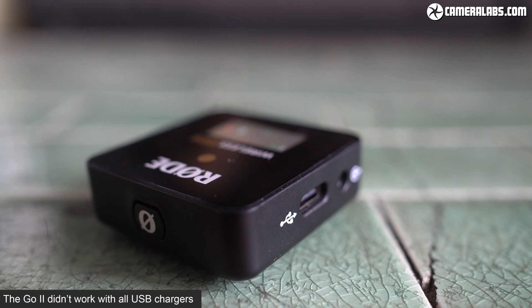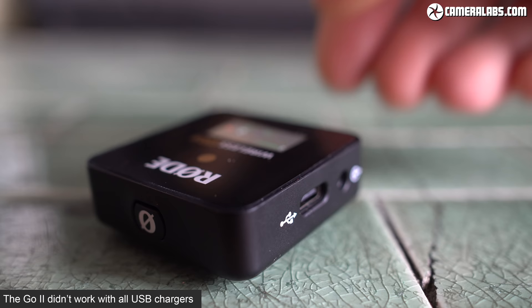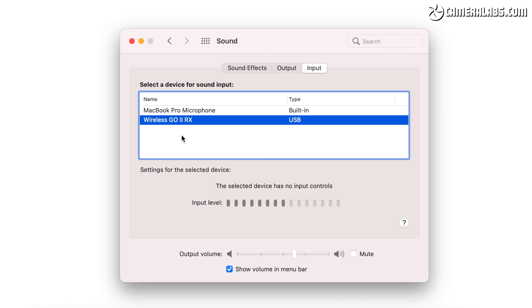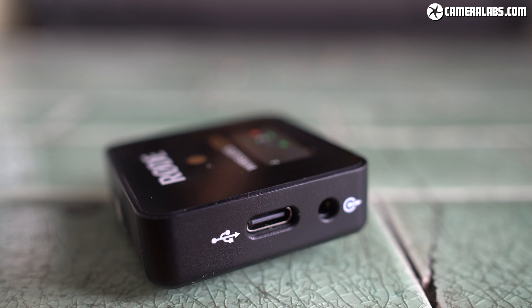Note that the new transmitters and receiver are not compatible with the old ones. As before, the units are powered by built-in batteries charged over USB-C, but in a nice upgrade you can now use that USB port on the receiver as an audio output. This means you can connect it to computers, tablets or phones as a standard USB microphone — usable with any software for video calls, live streaming, or recording a podcast. A lightning cable is also available for older iPhones. The old 3.5mm analogue output remains for connecting to cameras traditionally, but when the receiver is connected over USB, this port doubles as a headphone jack.